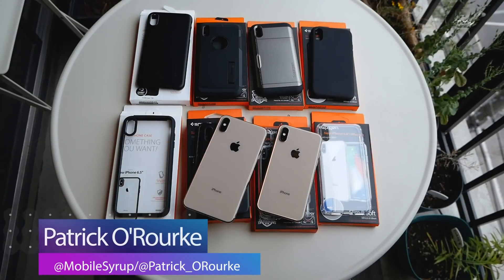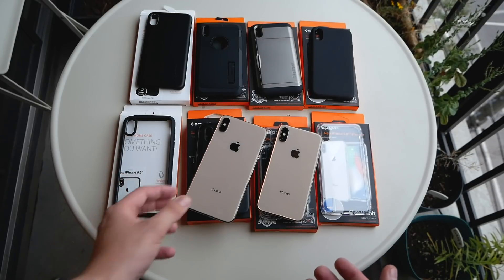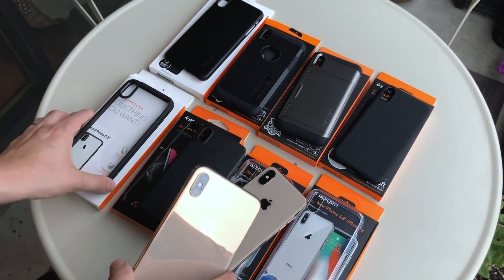I'm Patrick O'Rourke from Mobile Syrup and today we're taking a look at the iPhone XS and the iPhone XS Max — Apple's latest flagship smartphones. We just got Spigen's line of XS and XS Max cases in, so we're going to take a quick look at them. Some of these you've probably seen before, but there have been some subtle changes as well.